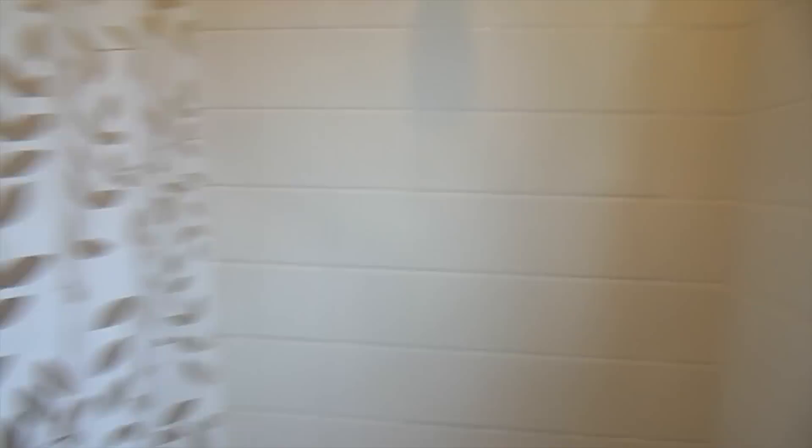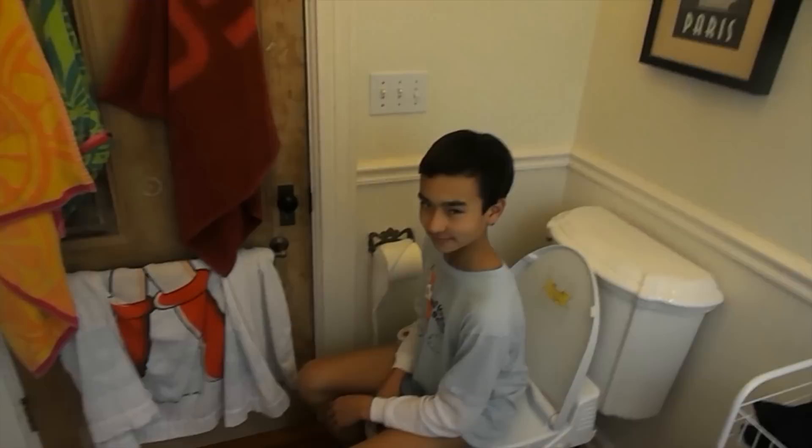Good job, get up! Be sure to like our video or subscribe to his channel. Either way, we don't care — I care. Okay, subscribe.